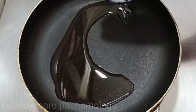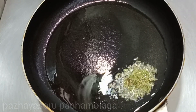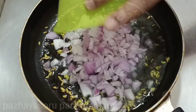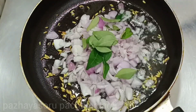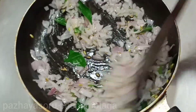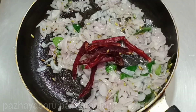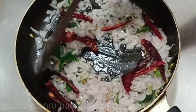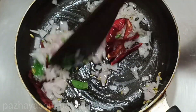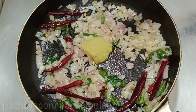There is one pan for a little sauce. Add the paste.